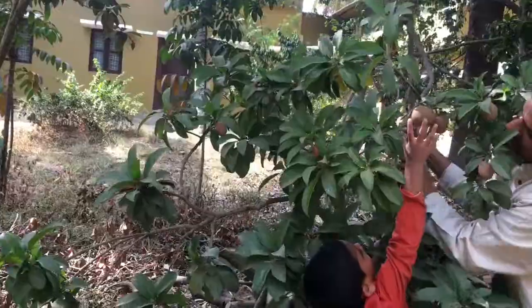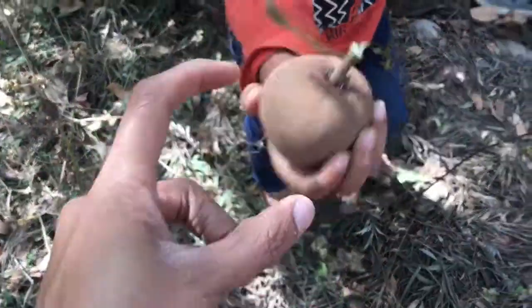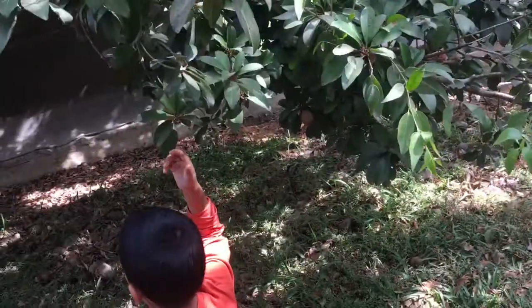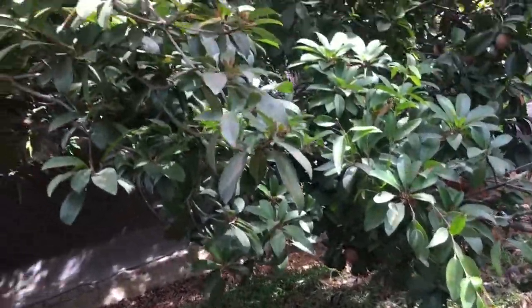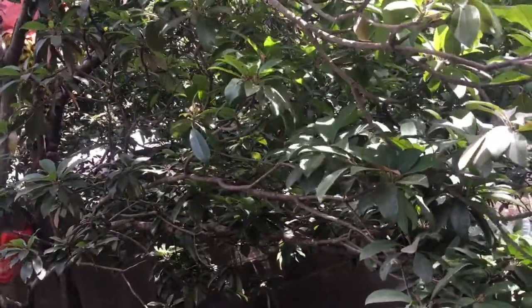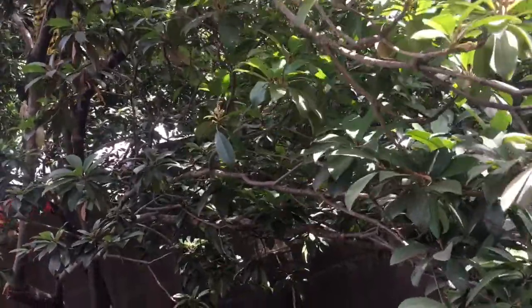My child was super excited seeing many Sapota trees. Many fruits were at his reachable height, so he plucked those fruits. Before climbing, he also wanted to climb and pluck more fruits, so I let him do that. He was initially scared to climb, but after seeing other kids, he was daring enough to climb the tree and pluck Sapota.